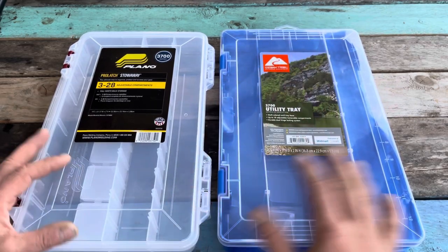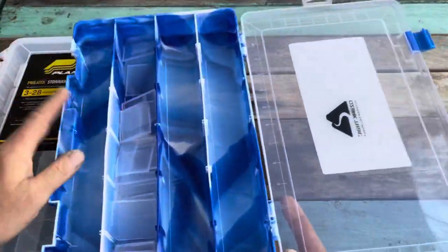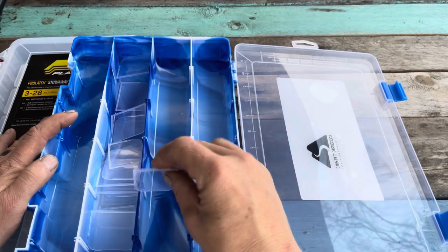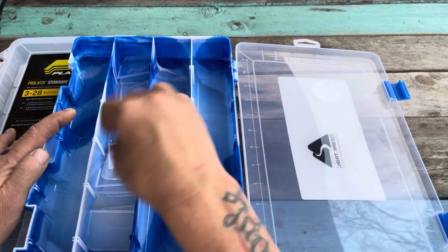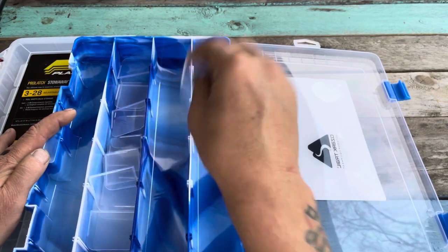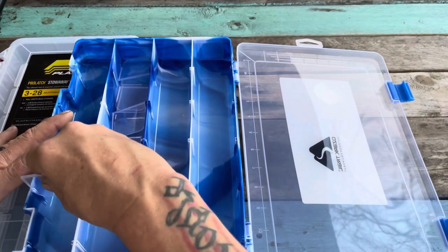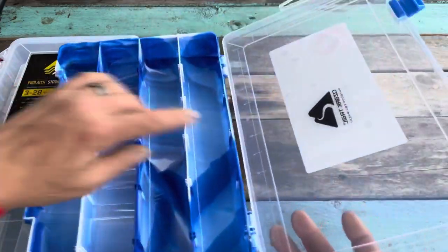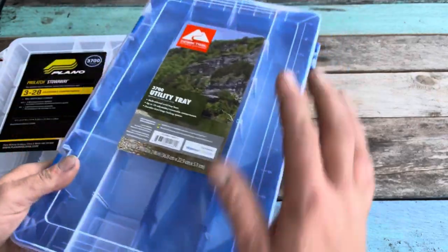The 3700s are big enough where you can fit bigger boxes — stand them up on the end and still have some room for storage. Starting with the Ozark utility box: really nice plastic, nice latches — not as high quality as the Planos, but nice. I love the fact that the dividers come pre-cut and they lock in. They've got different sizes because there are so many different places where it's wider and thicker, and their little dividers snap in easily. It's clear so you can see your tackle.